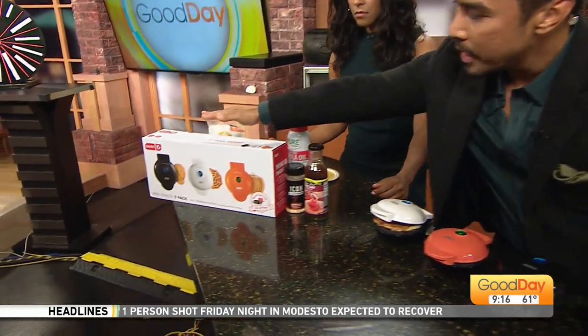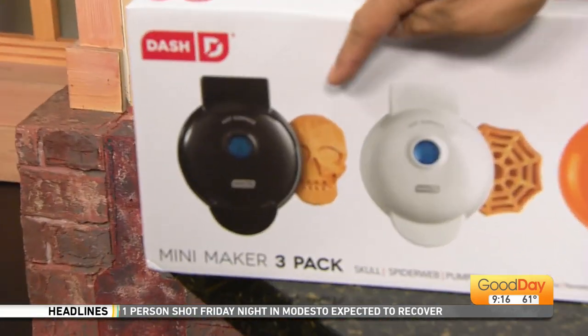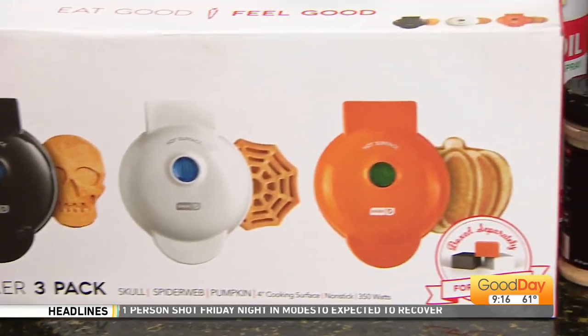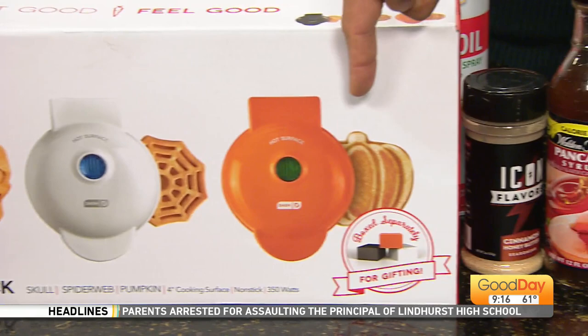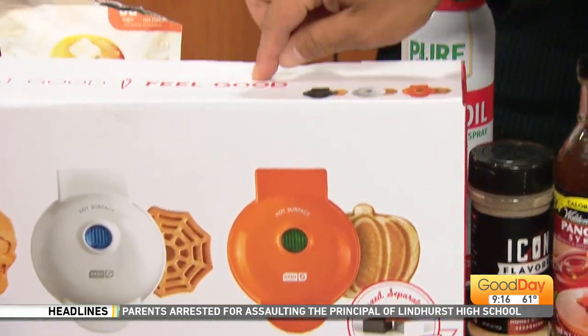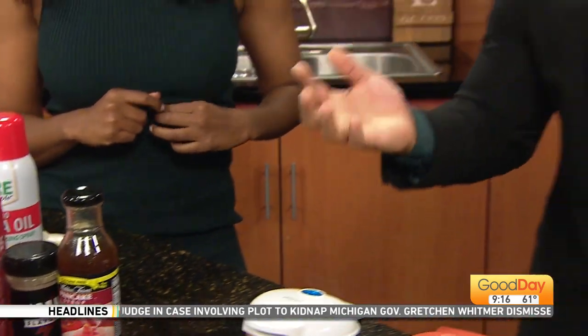Good morning for our Breakfast Club. Earlier in the eight o'clock hour, we tried these mini waffle makers that one of our viewers suggested I pick up because I love Halloween so much as you can see. Three little waffle makers — they come out and you can make a skull, a spider web, and a pumpkin. Got these at Sam's Club, just $20 for all three. Anyways, we tried the keto waffles earlier.